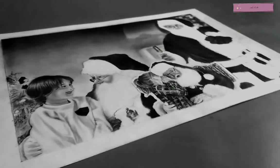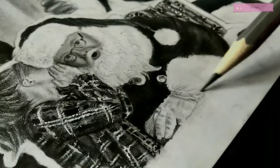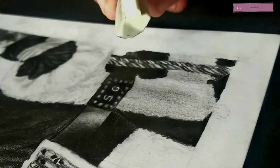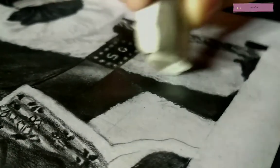Now only the beards and furs are left to complete. What we have to do here is just apply some strokes of graphite pencil over the beard and furs and blend it well. And if you have this kind of hard eraser, you can also use it instead of a Tombow eraser or pencil eraser — it really works.